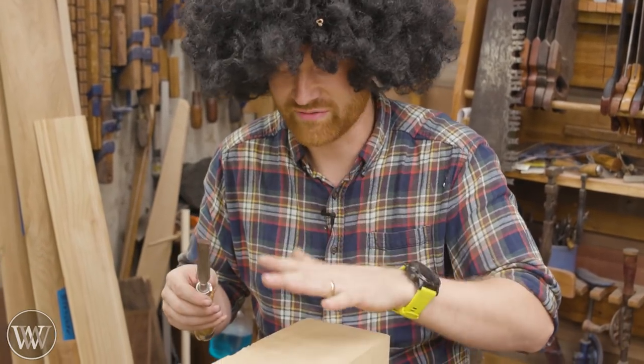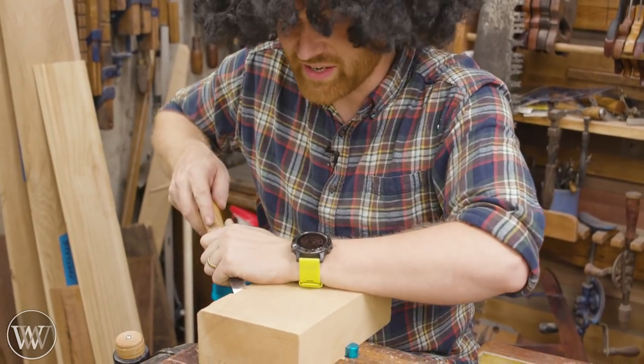I want you just to enjoy your time in the shop. Have a little bit of fun. Grab your favorite chisel and your favorite block of wood, and just start having at it.